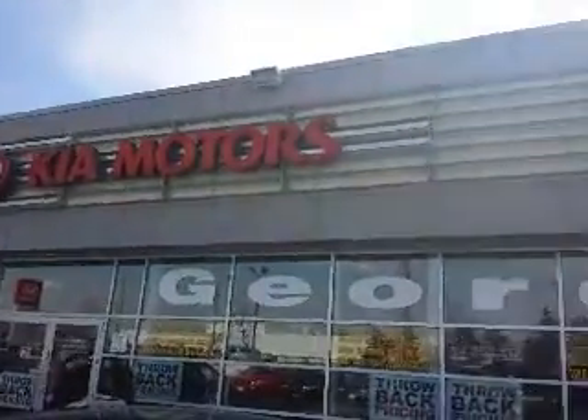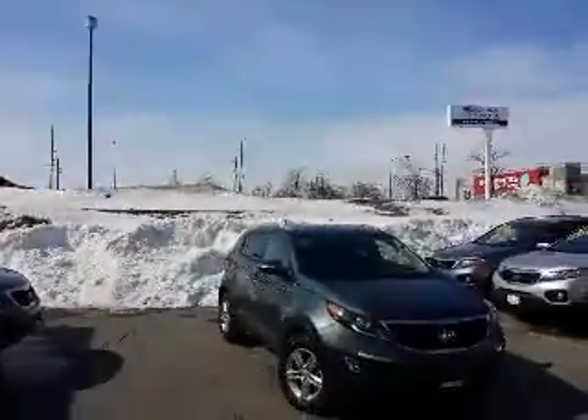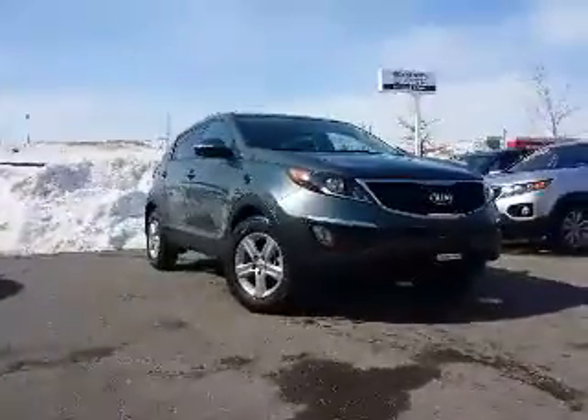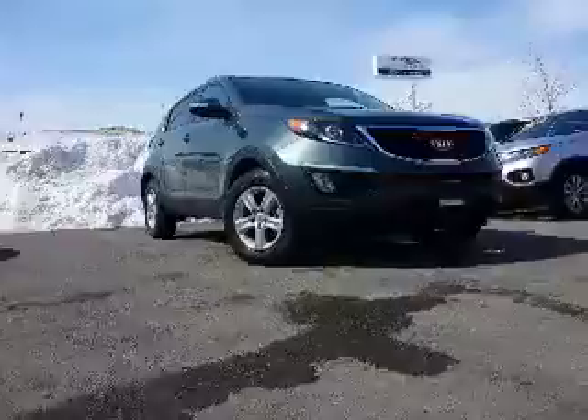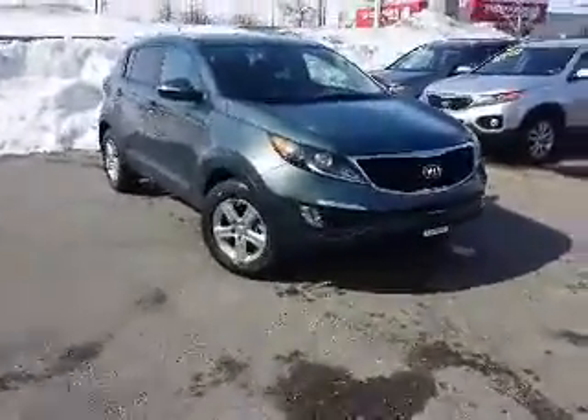Good afternoon. It's a gorgeous afternoon here at Georgetown Kia. Just wanted to take a moment to do a little video for David and Michelle of the 2014 2.4 liter Sportage LX, all wheel drive.